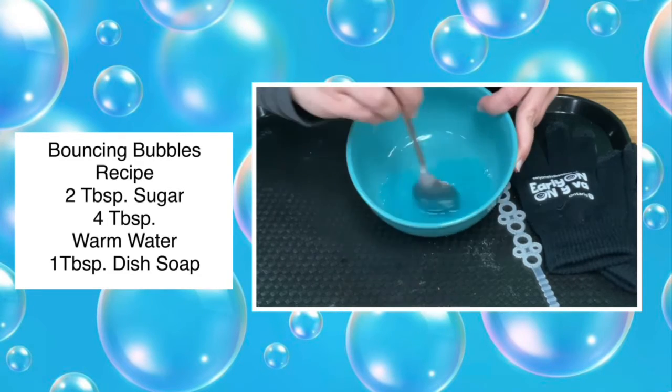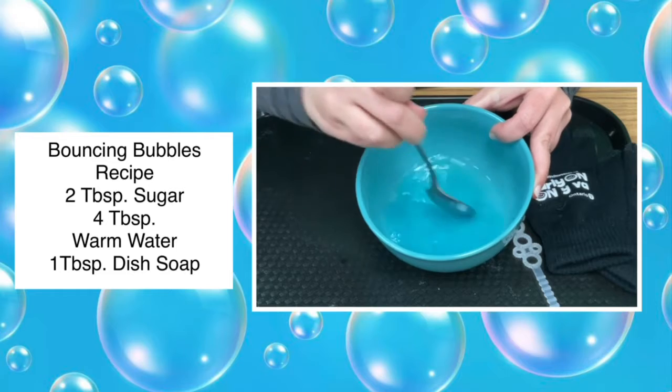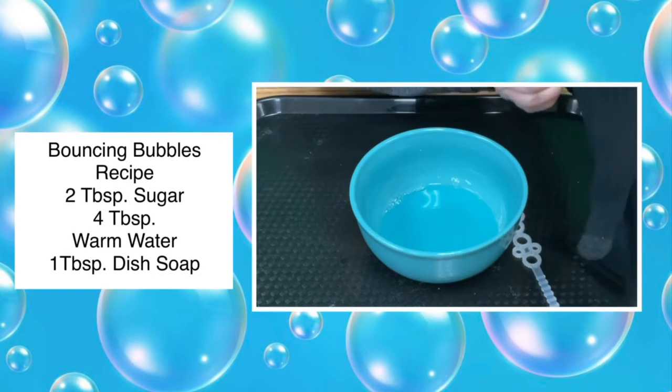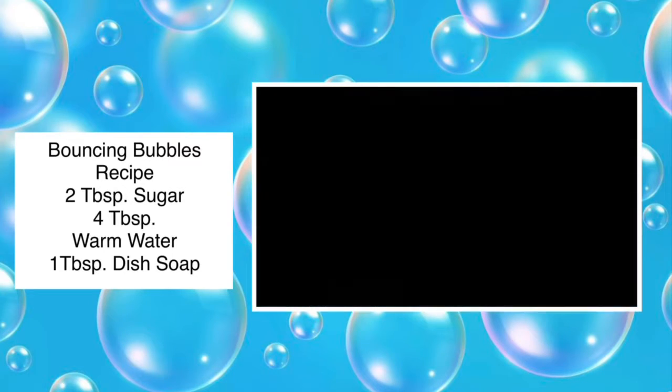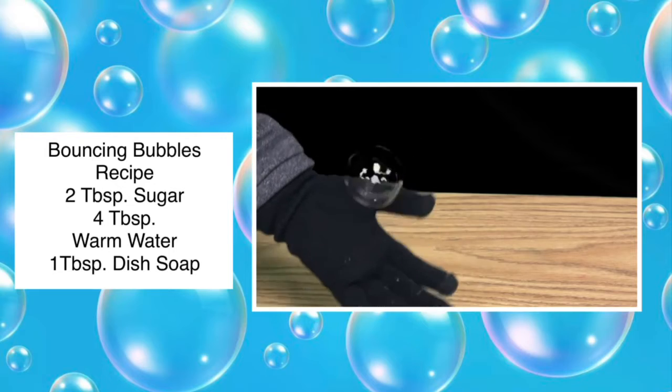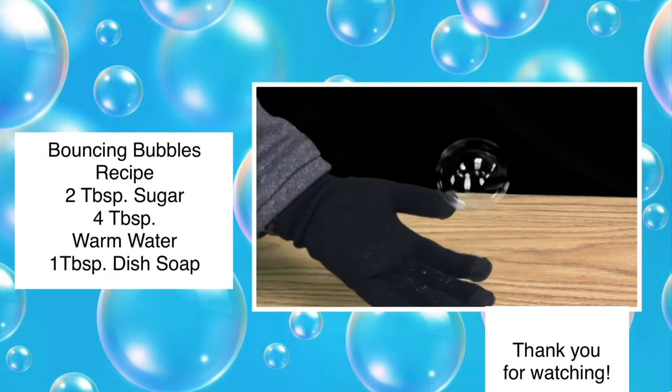Once it's thoroughly mixed, now you're ready to put on your glove and blow your bubbles and bounce. Thank you for watching. See you guys next time.